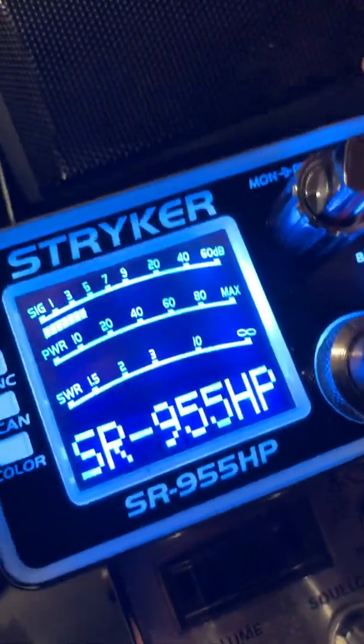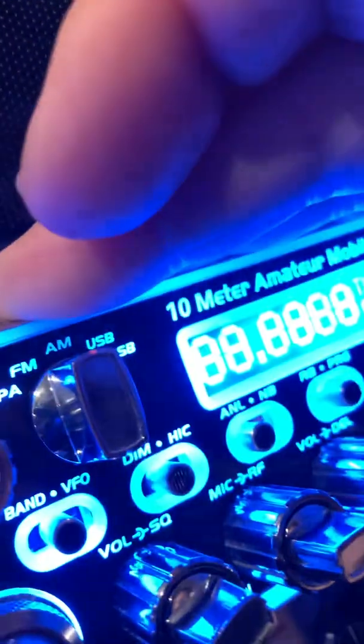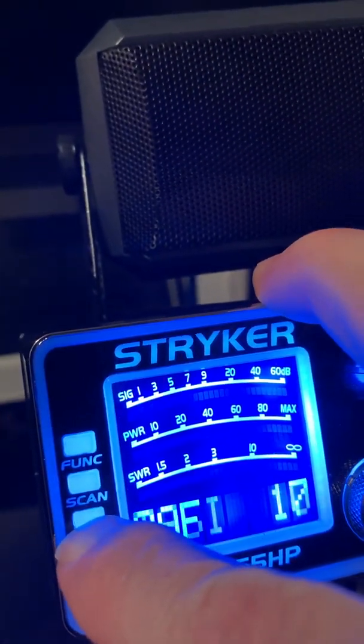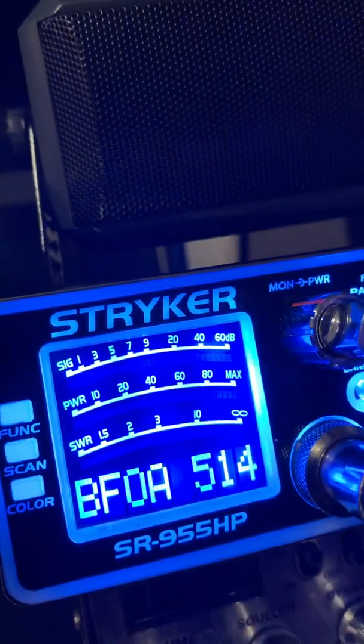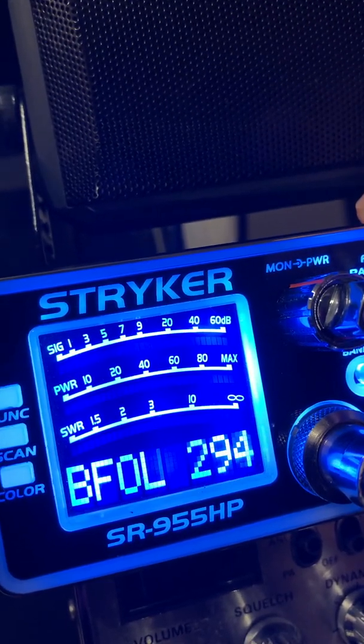I don't have any way to shut this off or hold the phone on a tripod or anything. To go into the 955 setting, you hold the color button down, turn the power on, and it puts you into this test menu. Then you just keep hitting the color button until you get up to the BFOA — that's your AM alignment offset.